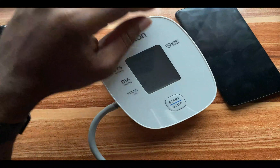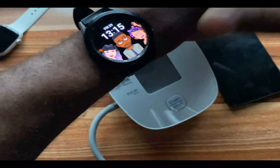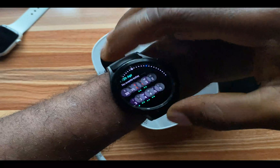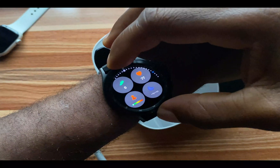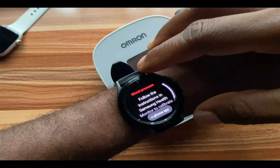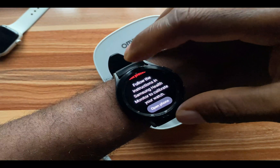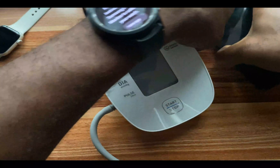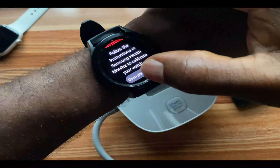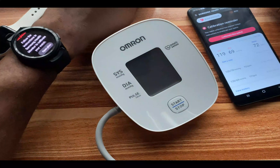We are going to calibrate the blood pressure measurement of the Galaxy Watch 4 Classic using this Omron blood pressure monitor. If I go to the blood pressure measurement feature of the Galaxy Watch 4 Classic and tap on 'Learn More,' it says to follow the instructions in Samsung Health Monitor to calibrate your watch. So I'm going to open up my phone and tap on 'Open Phone App,' which will automatically open up the Samsung Health Monitor app.